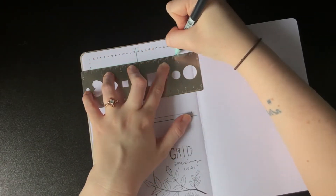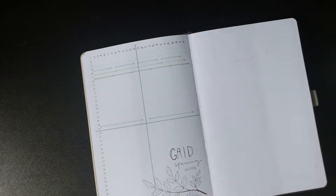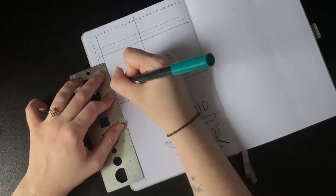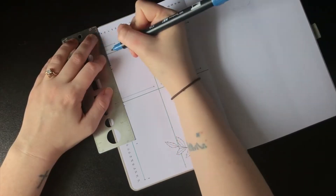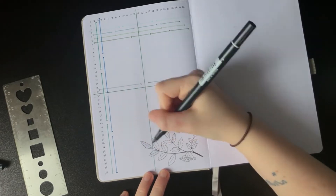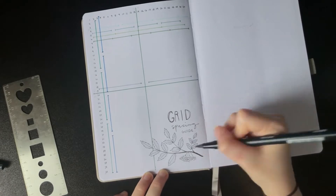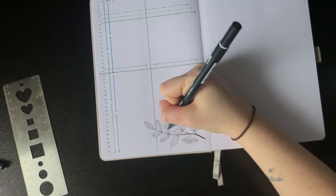I've broken it into halves, thirds, and quarters and left myself a guide for when I know I'm going to fit an entire month on one page. After filling in the rowan leaves with that same warm gray color, we are moving on to the next spread.